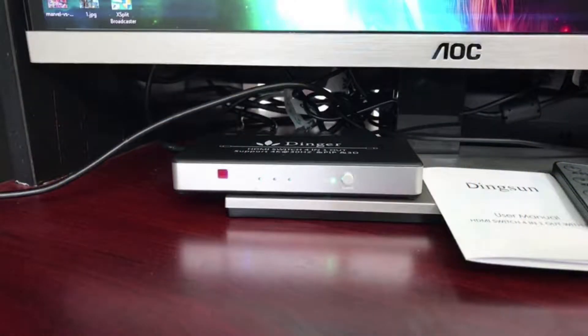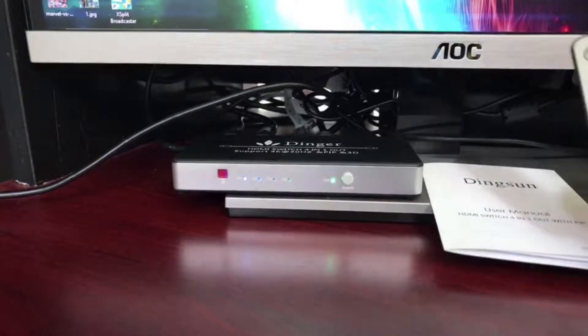The device I bought is an HDMI switch. Let me change the camera view and show you what it looks like. The manufacturer is Dinger — it's an HDMI switch, four in, one out, with support for 4K at 30Hz, picture-in-picture, and 3D. The device is relatively cheap; I think I paid like $24.